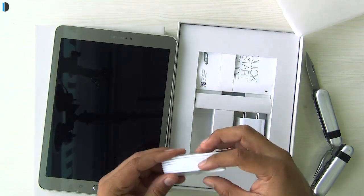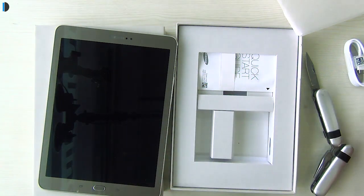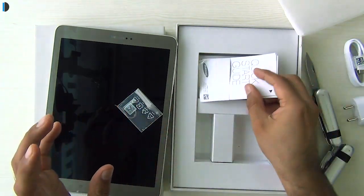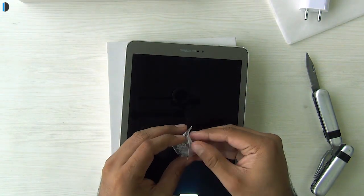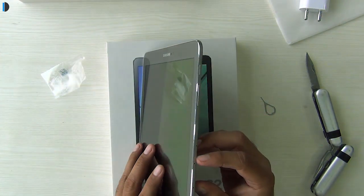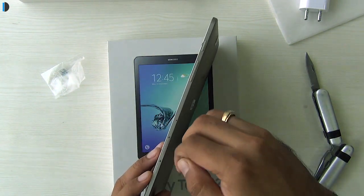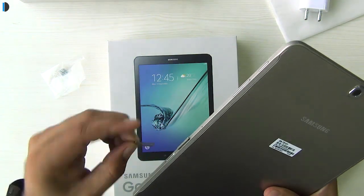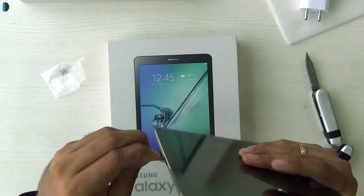In the box you get a standard data cable, a 2 ampere quick charger wall adapter, a quick start guide, and a SIM ejector tool. There are no earphones included. The SIM ejector tool is for taking out the SIM tray — since this is a unibody design that does not open from the back, there are two trays: one for the SIM card and one for the micro SD card. You insert the pin into the pinhole to pop them out. It uses a nano SIM card slot.